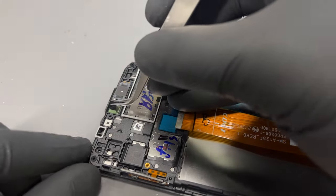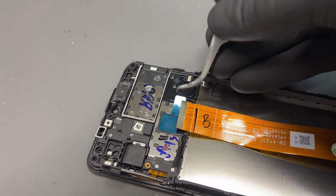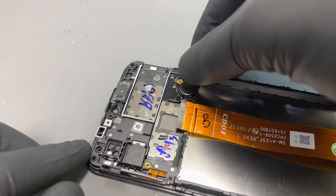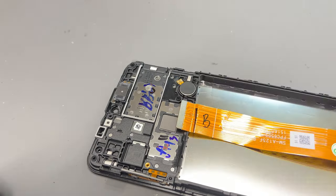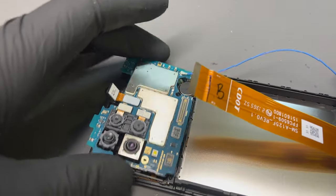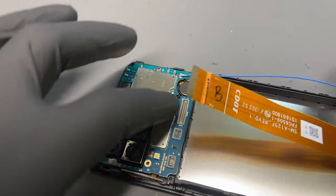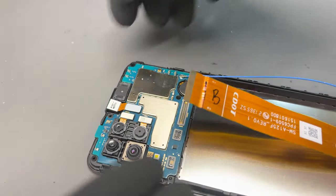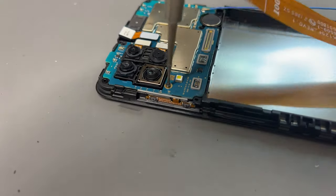Everything we need removing is now done so we can start putting back together our Samsung A12, starting with the vibration motor, then installing the logic board. Make sure the camera sits inside properly and then install the one screw.